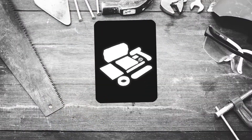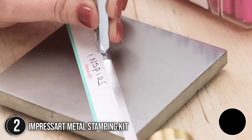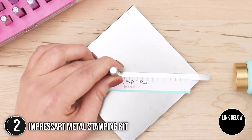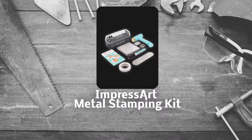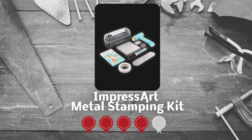The second metal stamping kit on our list is the ImpressArt Metal Stamping Kit. With this metal stamping kit from ImpressArt, you'll get all the essential tools you need to start hand stamping metal jewelry and keepsakes. Trustedshoppingguide.com has awarded the ImpressArt Metal Stamping Kit a 5-badge rating.